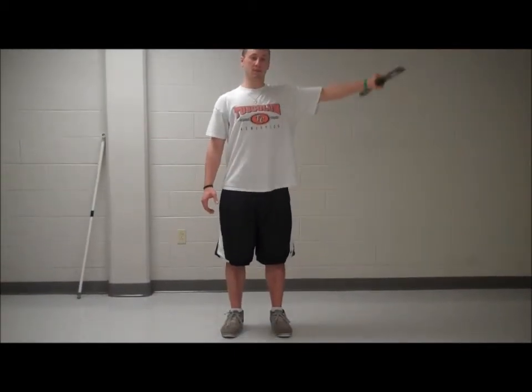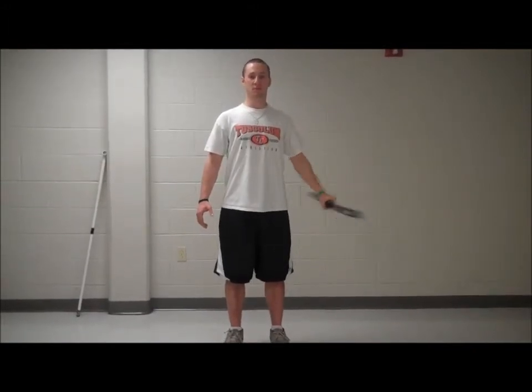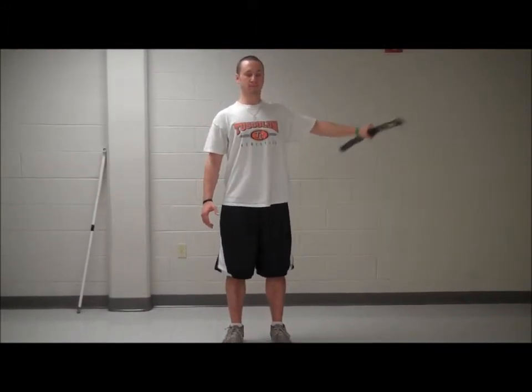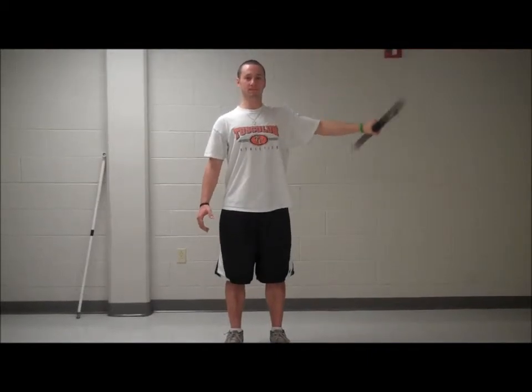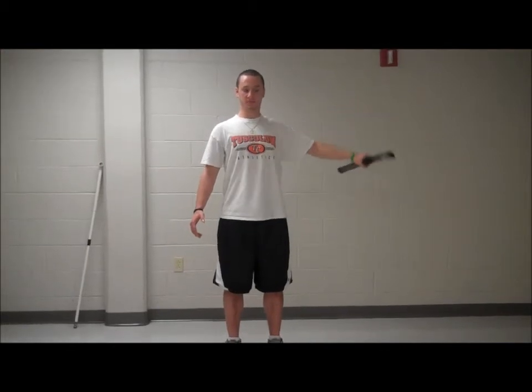Thumb forward abduction is the next variation. Have the athlete grab the Body Blade where their thumb faces forward and the Body Blade is by their side. Slowly abduct the arm to 90 degrees, or until the athlete experiences pain.